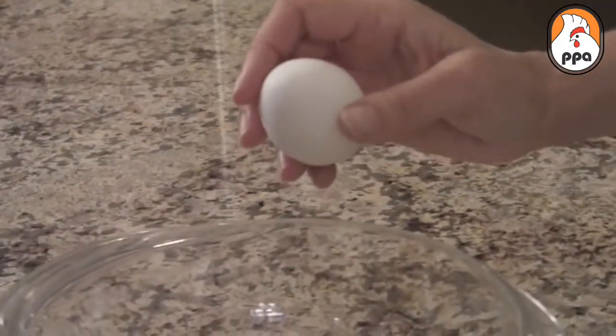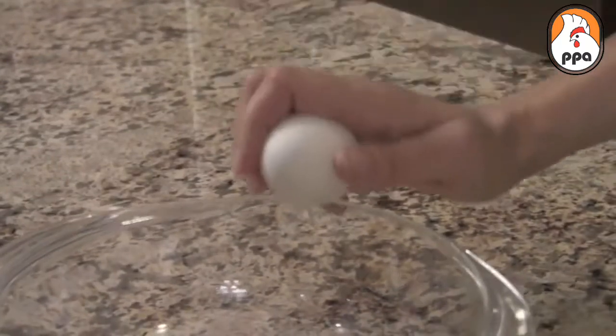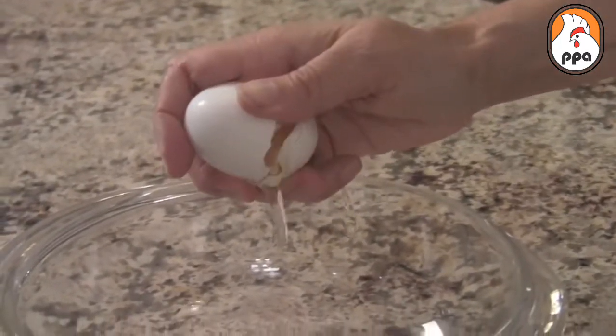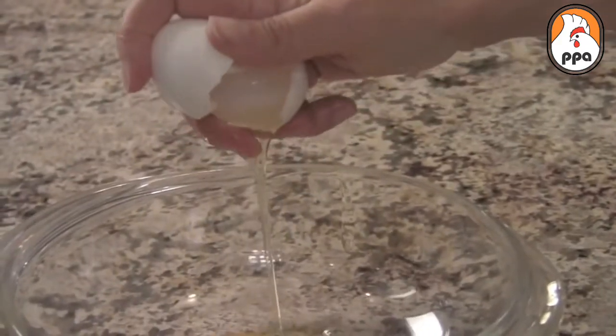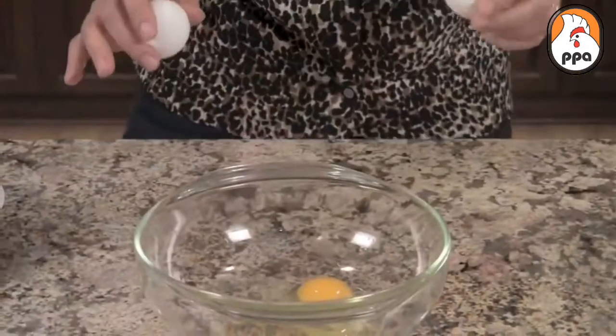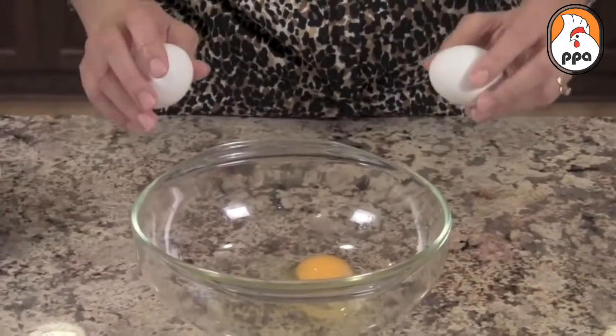So now we're going to do it one more time in slow motion. Okay, so now I'm going to show off a little bit and I'm going to crack two at the same time.